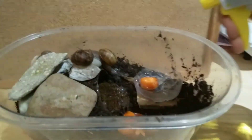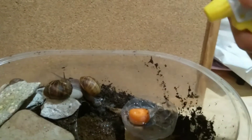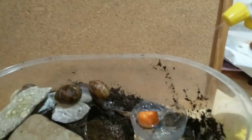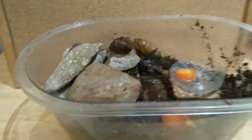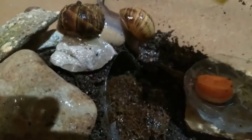With a spray bottle, every morning you spray them to humidify the habitat. I put a bit extra inside near the moss because it needs to stay humid.